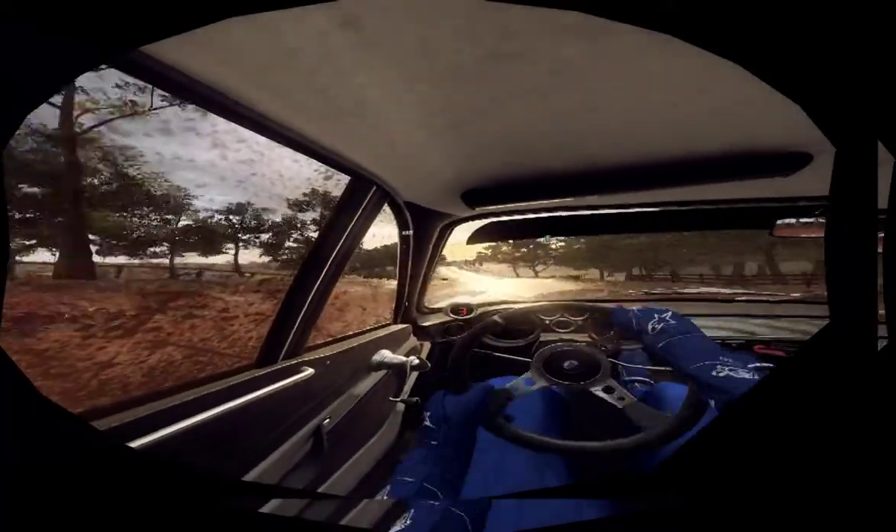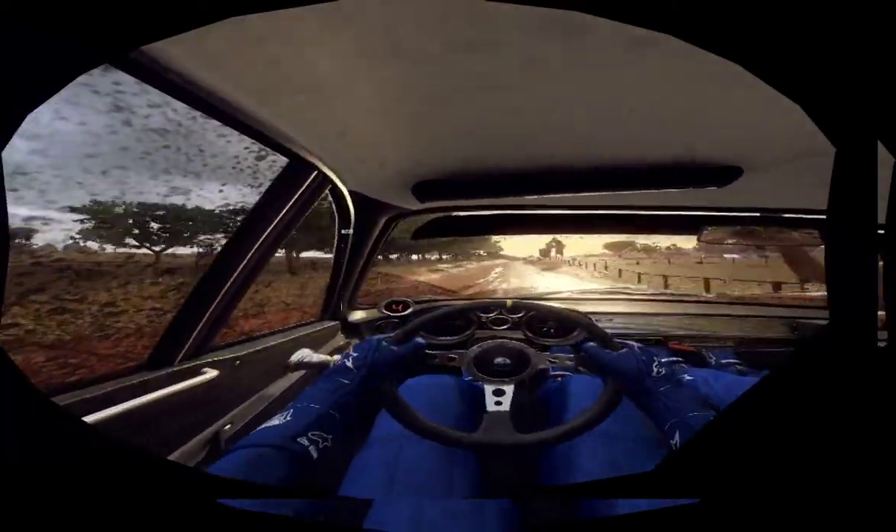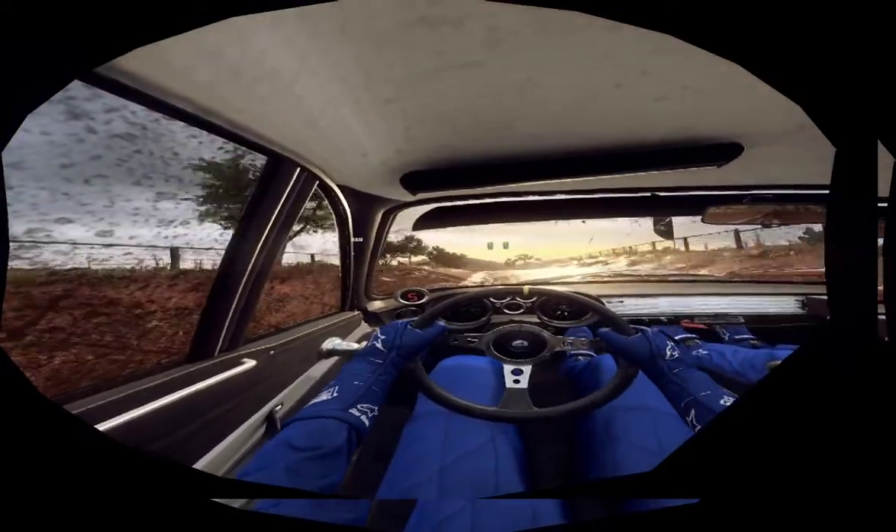6 left long, over jump maybe, slow, 30. 5 left long, tightens 4.